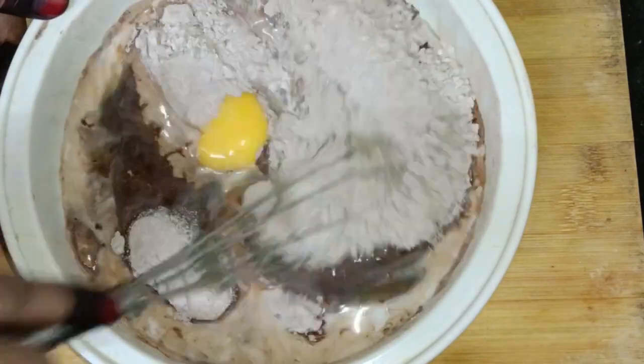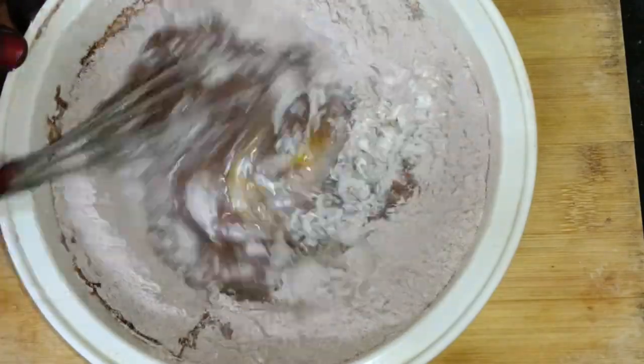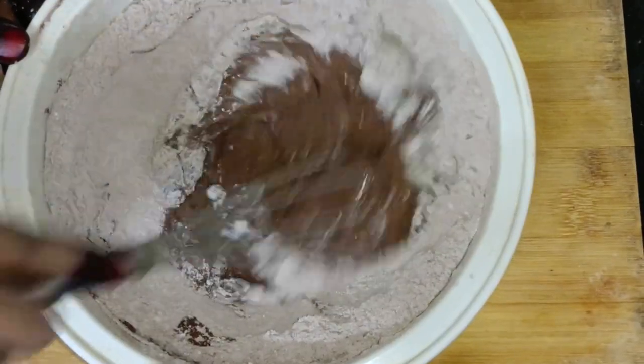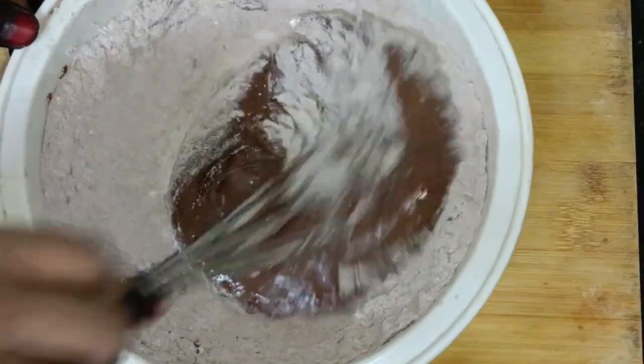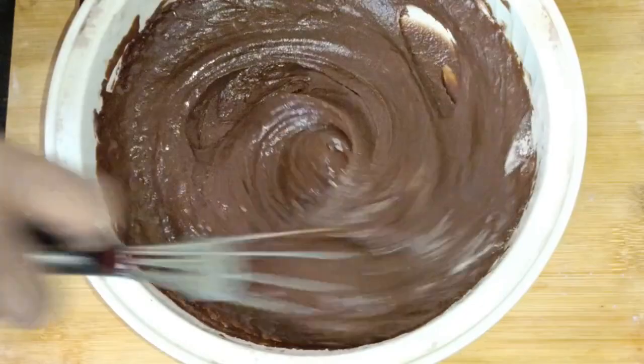Mix well. You can add the ingredients gradually — add a little milk at a time and mix. Keep mixing until all ingredients are well combined. The mixture should come together nicely.